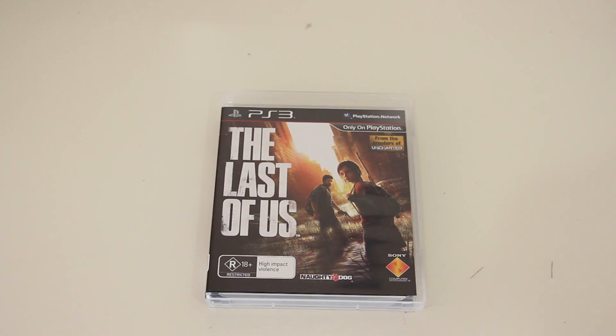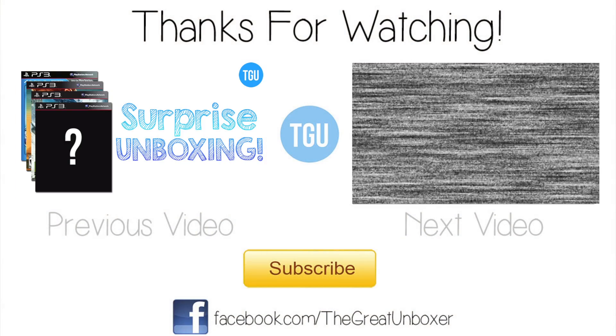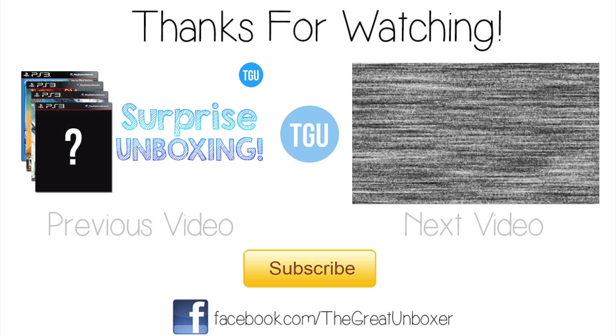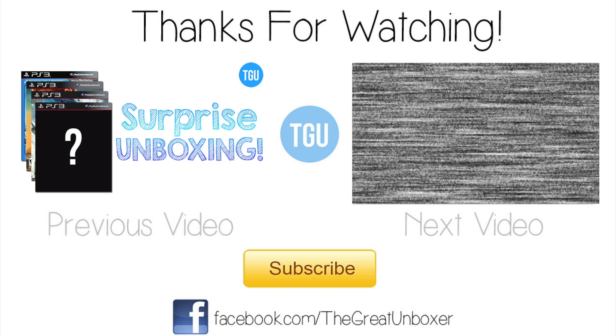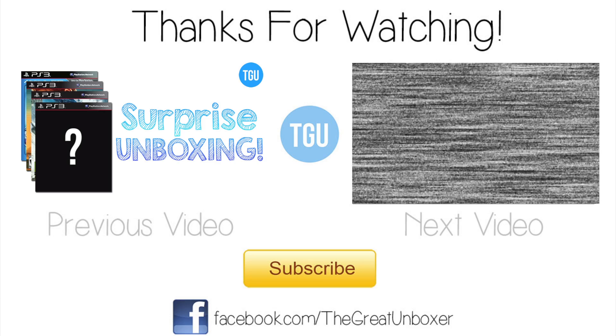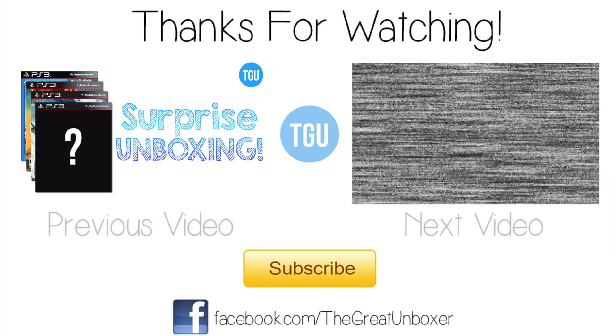That is all from me, guys. I want to thank you for watching — I hope you enjoyed this video. If you did, please give me a thumbs up. If you're brand new to my channel and just stumbled across this video, welcome! Please check out my previous videos as well for more PS3 goodness. Thanks for watching and I'll see you guys in the next one, bye!